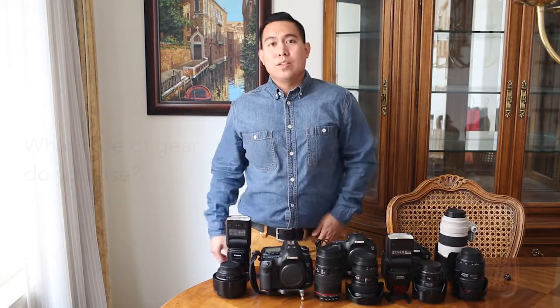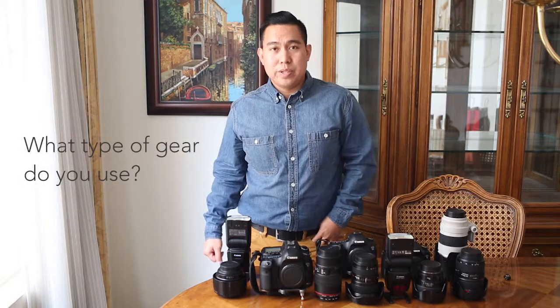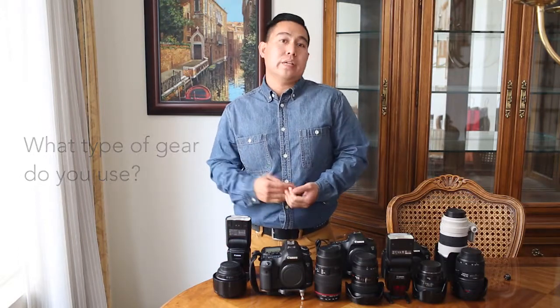Hi, you're watching KLV TV. I'm Kevin and this is our FAQ series. The question is: what kind of equipment do we use when photographing a wedding, an engagement session, or family portraits?